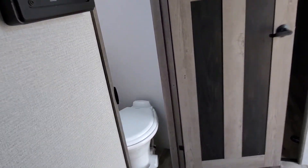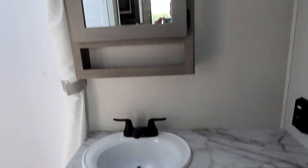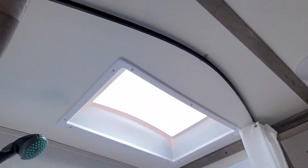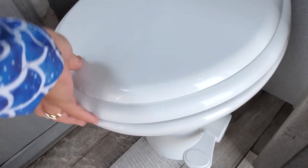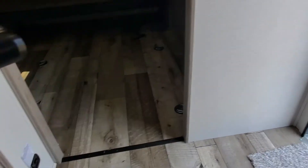We're going to go through and clean it and get it all ready for you. Nice big medicine cabinet. Fan built in the vent. Skylight over the shower. And foot flush on your porcelain toilet. We'll get that all cleaned out. And a CO2 propane sensor.